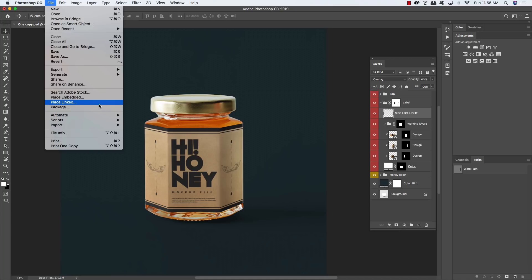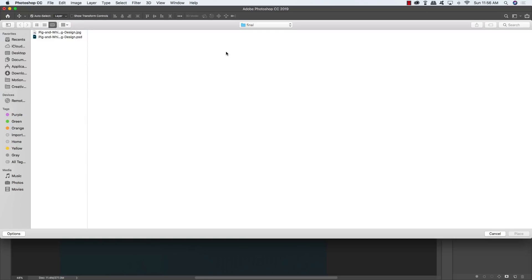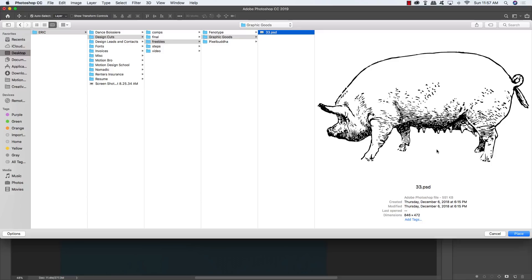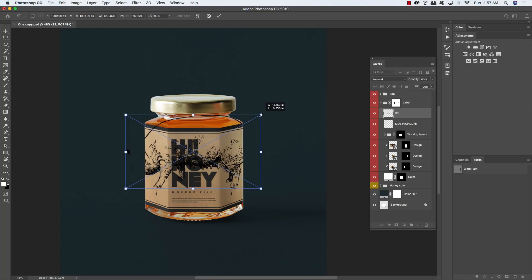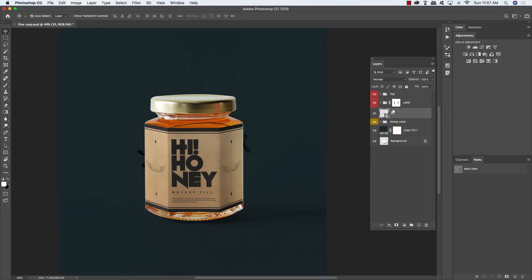Go to File > Place Embedded to import the free vintage pig illustration from Graphic Goods on the Design Cuts Marketplace — part of a farm animal collection with a link in the written tutorial. As soon as you bring it in, it'll be trapped inside the jar, so move it outside of the label folder and close the folder.